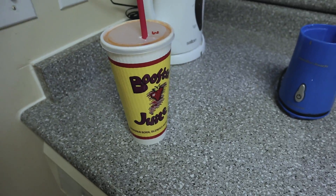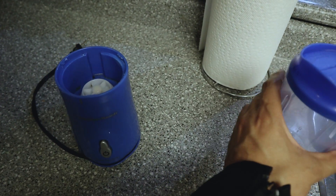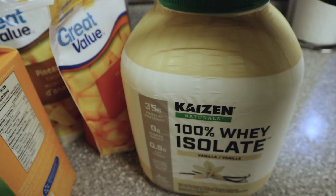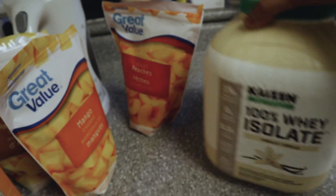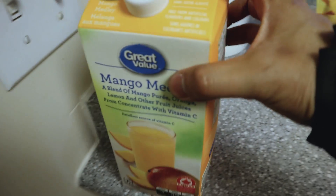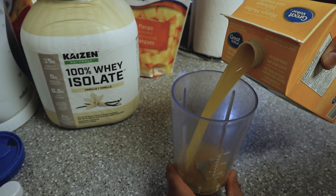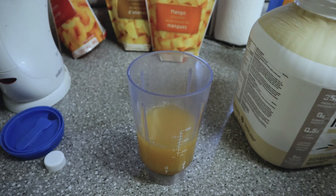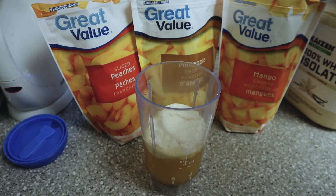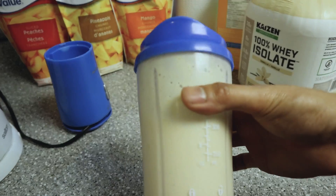I usually go for a mango hurricane. I don't know if you guys have Booster Juice, but if you don't, here's a little alternative. I have this blender here that I bought a while ago. So really quick, what you need: protein obviously, frozen fruits — I choose peaches, pineapple, and mango — and a base liquid. I use this from Walmart, mango medley. I put eight ounces of the mango medley, or 250 milliliters, then one scoop of protein, and three pieces from each fruit bag. Then you blend it and you're done.